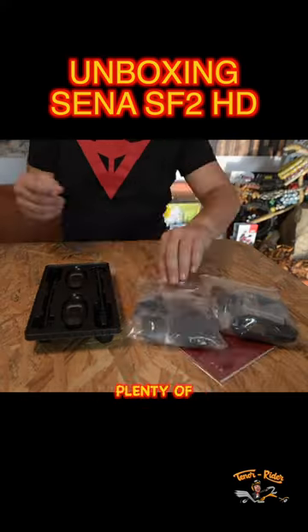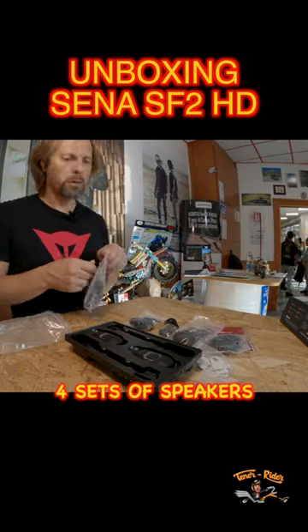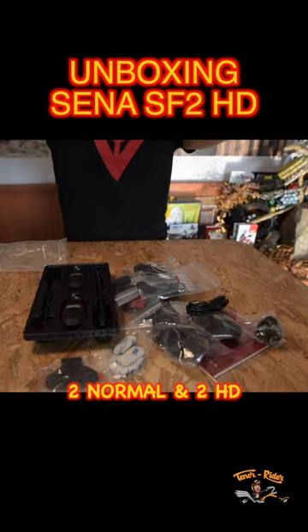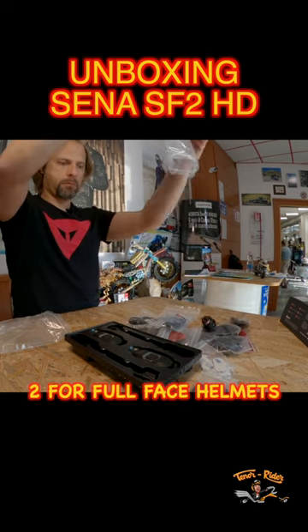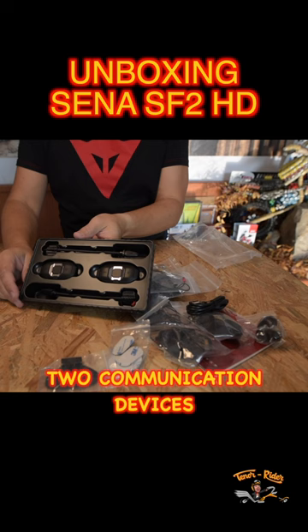Quick instruction manual, plenty of cables to connect and charge the devices, four sets of speakers — two normal and two HD — four mics, two for full face helmets and two for open face helmets, and of course two communication devices.